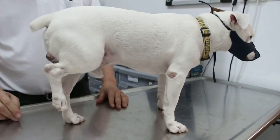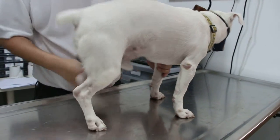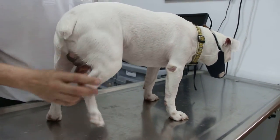8 January 2014, the BioVets Singapore. This is a 10-year-old male Jack Russell. He is not bearing weight on his right hind leg.